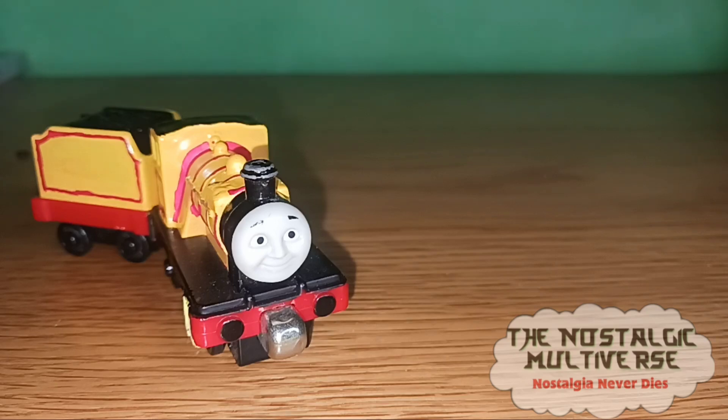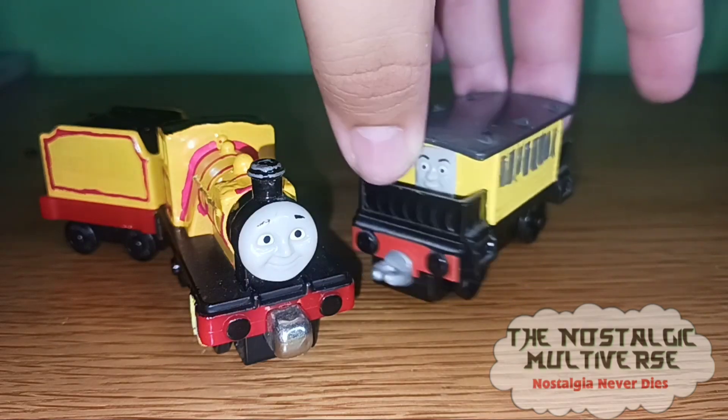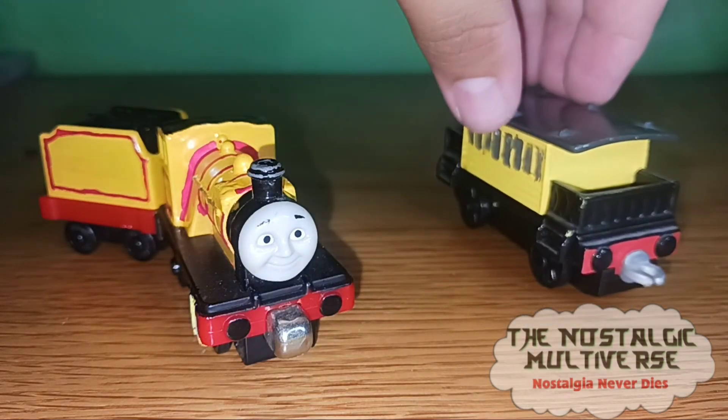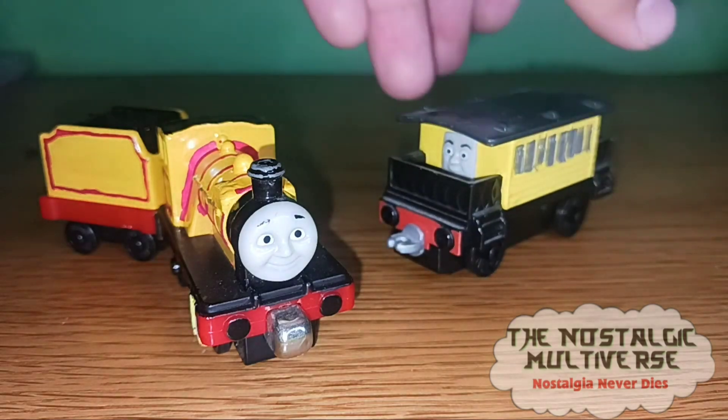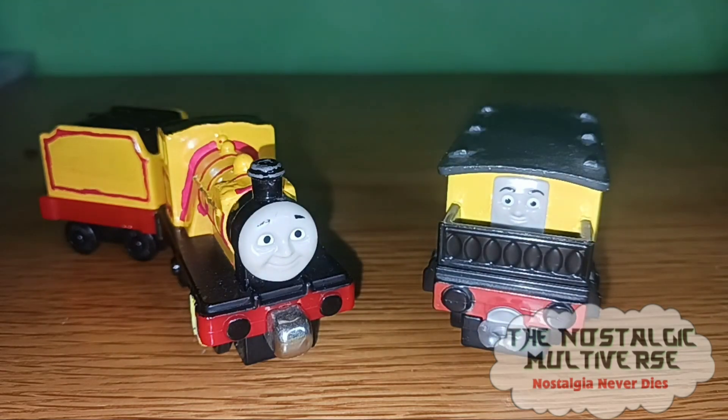So here it is — this is Hannah, Henrietta's sister. All I did was paint Henrietta yellow. That's it. It was a pretty simple mod that I did last year. I don't know why I didn't make the Custom Spotlight for this gal.